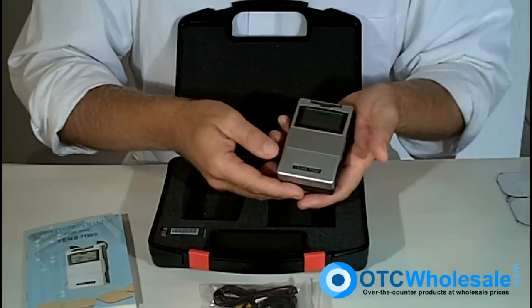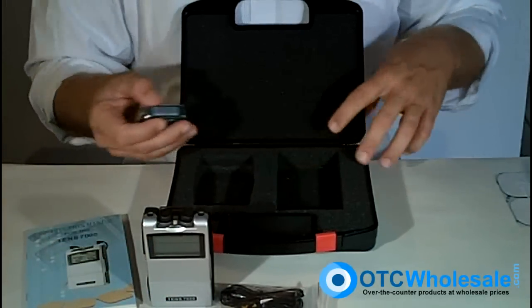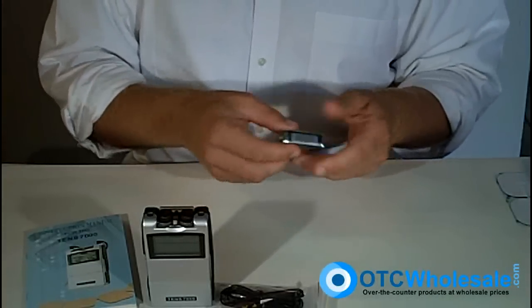This is the unit itself — about the size of the palm of your hand. The TENS 7000 does not use an AC adapter. You're going to need to use a nine-volt battery with it, so I recommend going ahead and getting a rechargeable battery, which we certainly have at OTC Wholesale.